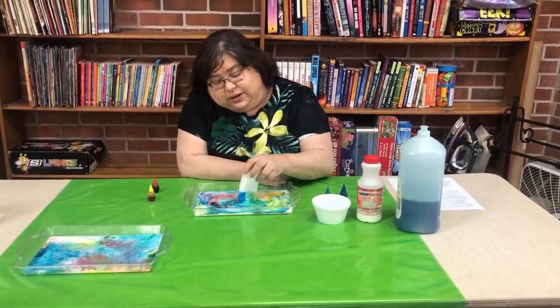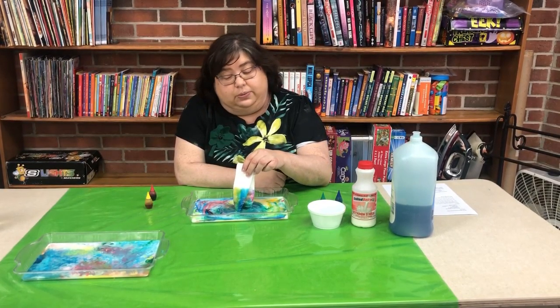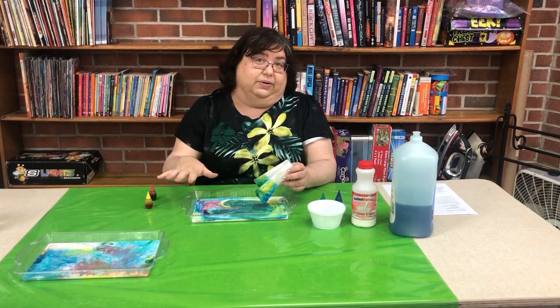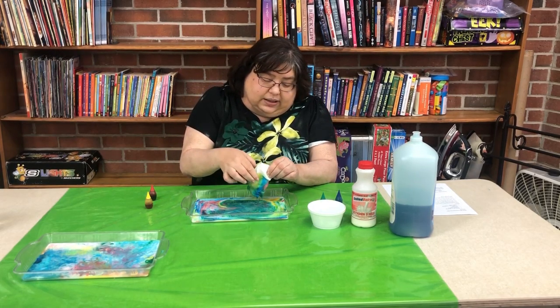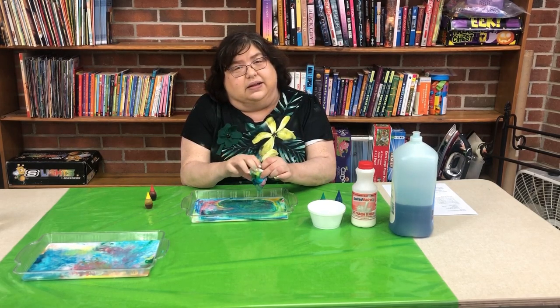Something extra you can do is, after you get nice pretty colors, take a piece of paper and lay it on there and it will dye your paper. Then just spray it with a little Mod Podge or something like that to help seal it, and you have a piece of artwork. And that's all for this experiment.